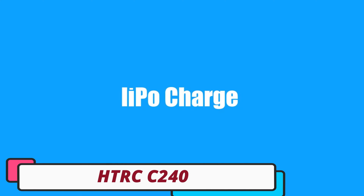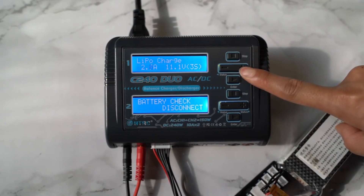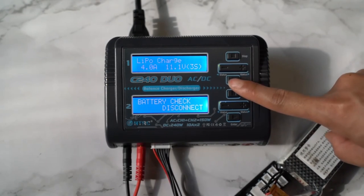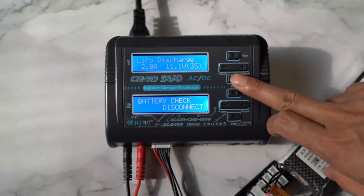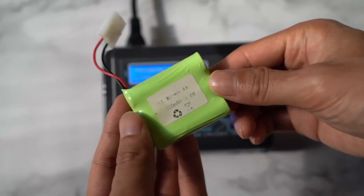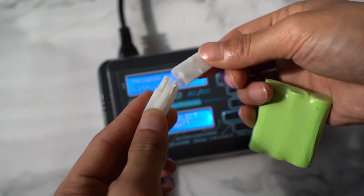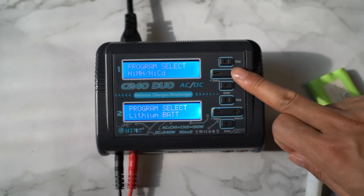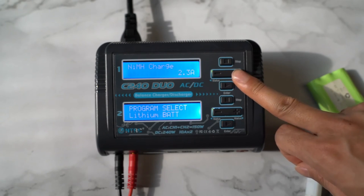Number 3: HTRC C240 LiPo Battery Charger. The HTRC C240 is a reliable and user-friendly tool for RC hobbyists and drone enthusiasts. It offers input versatility, accommodating both AC and DC power sources, and impressive power output. It can handle various batteries, including LiPo, LiFe, LiHV, NiCd, NiMH, and PB batteries. The charger has dual charging channels, allowing for simultaneous charging of 2 batteries. It also has a discharge capacity of 10W and a discharge current range of 0.1 to 2A, ensuring safe and efficient discharging.